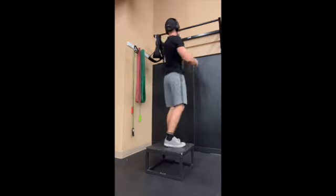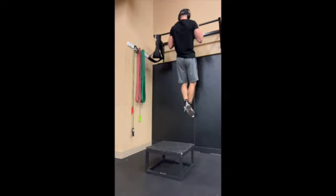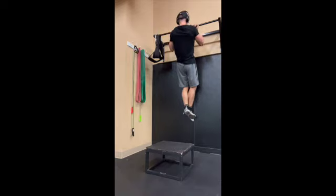So what we're going to do — you're going to get a box, then you're going to jump up on the bar, you're going to stabilize yourself, stop yourself from swinging, and then once you stop yourself,